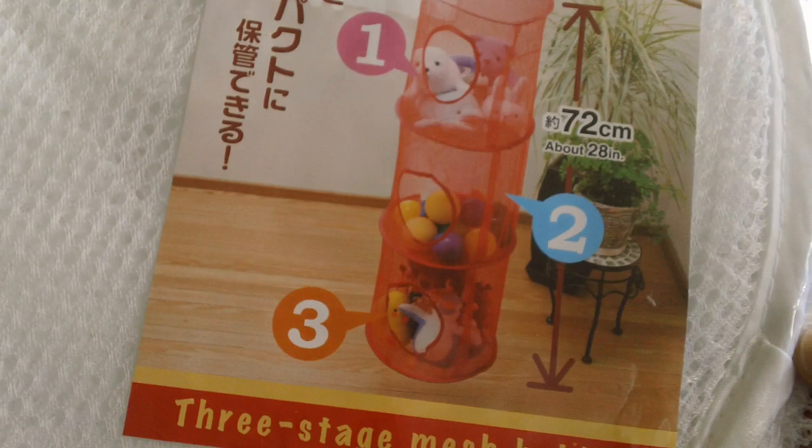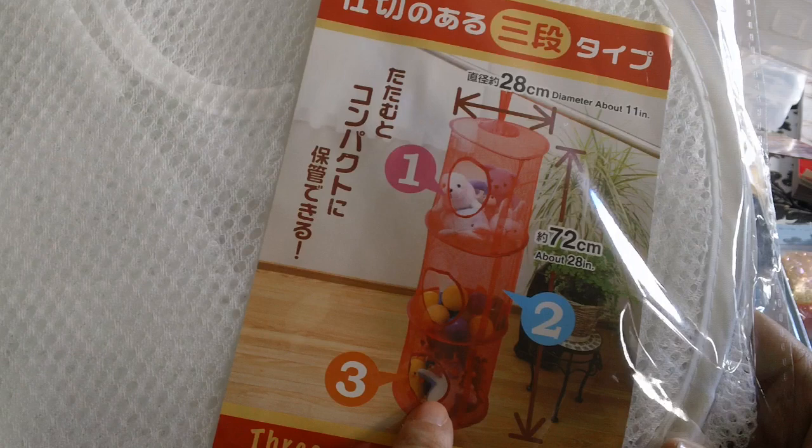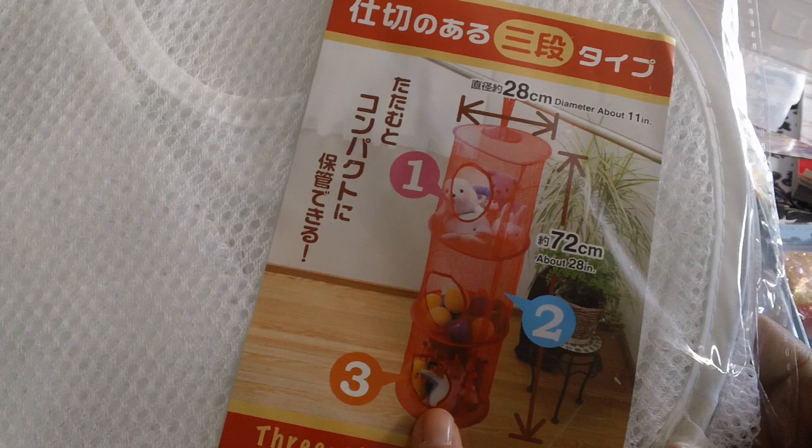My oldest daughter had one of these back a while ago. So I thought I'd get this because they're going to be sharing a room. I want to hang this in their closet — they have a big closet — and then they can stuff their socks or their underwear or whatever in it. So I just got one of these.